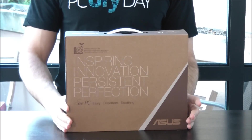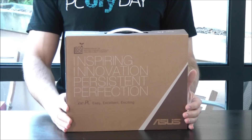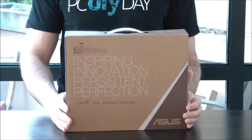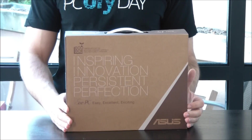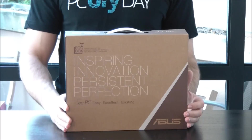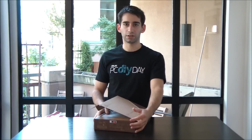Spec wise, the X101 features the latest Intel Atom N435 processor, good for about 1.33 GHz, 1GB of DDR3 RAM upgradeable to 2GB, a 10-inch non-glare screen, and something that kind of harkens back to the original 7 and 9-inch days of ASUS netbooks — that is an 8GB solid state drive. But there's a lot more to this netbook than meets the eye, so let's crack open the box and have a look.